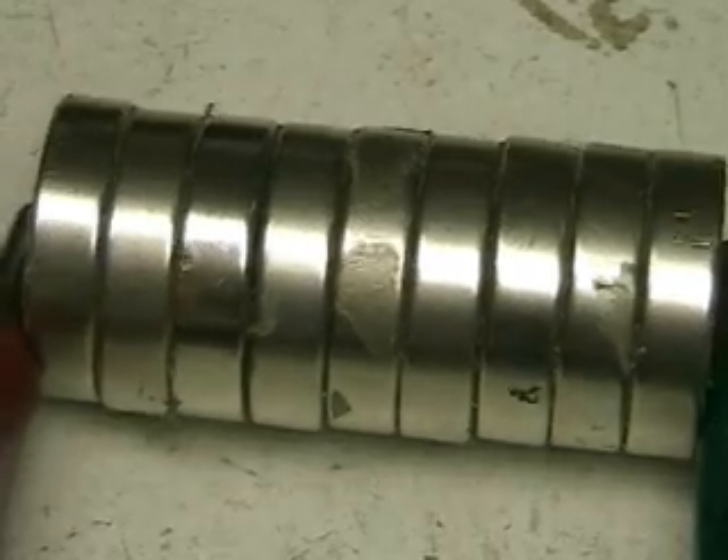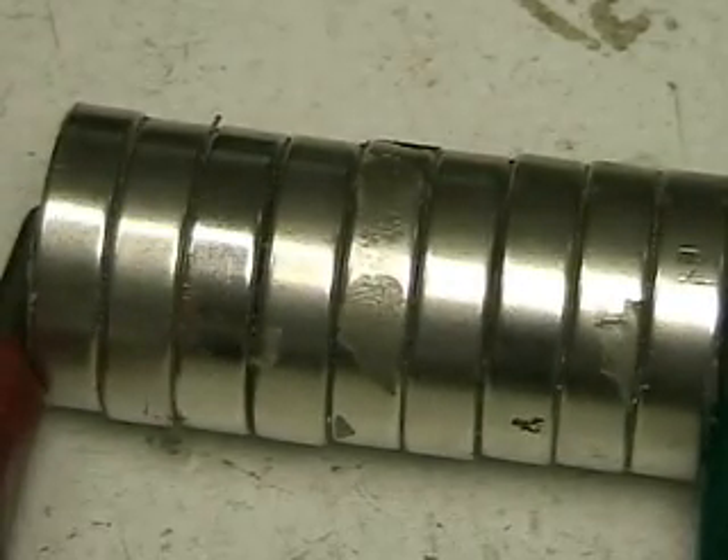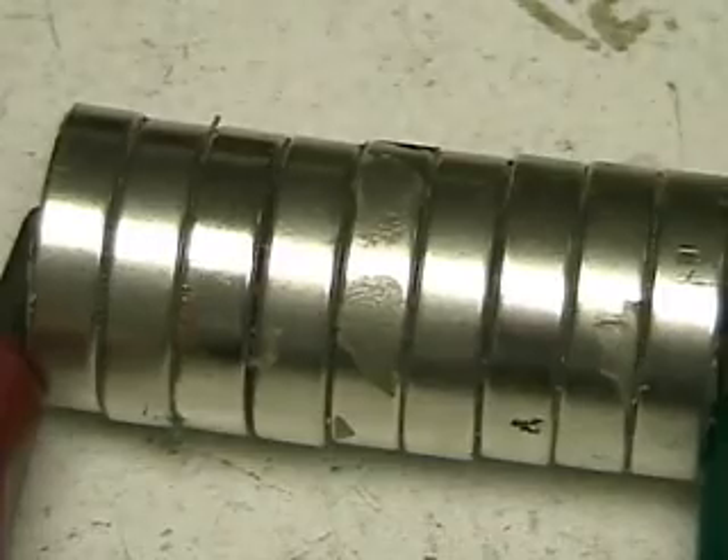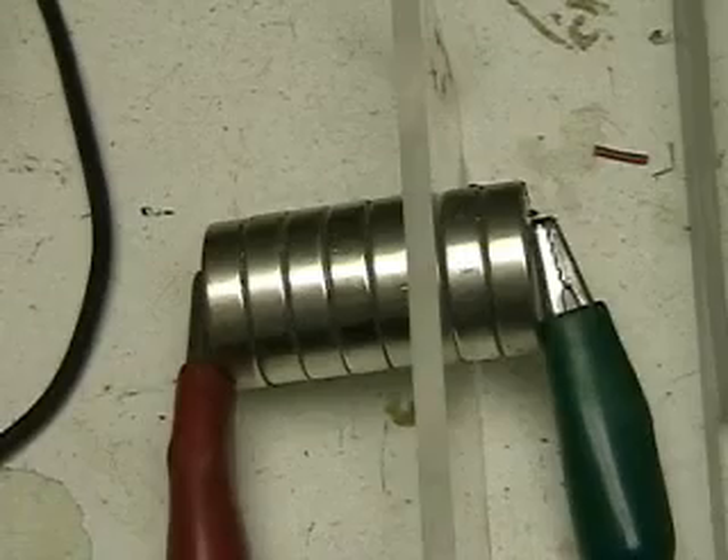Frame zero two three... frame zero two three. What the heck was that, and why now?